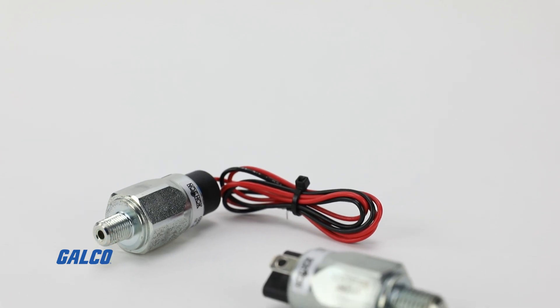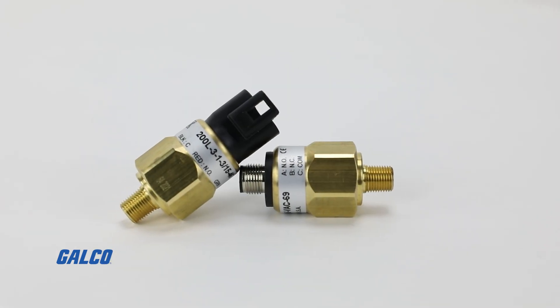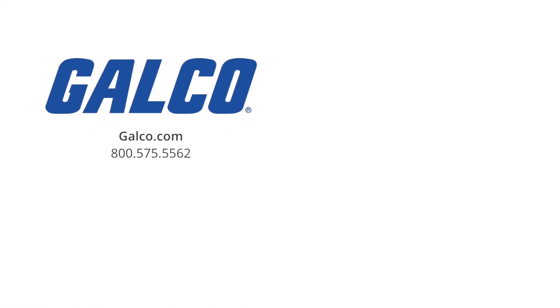NoShock's efficient production and expansive inventory can accommodate orders quickly for fast delivery. For more information on NoShock's mechanical pressure switch program, visit us at galco.com.